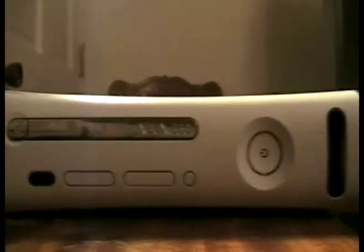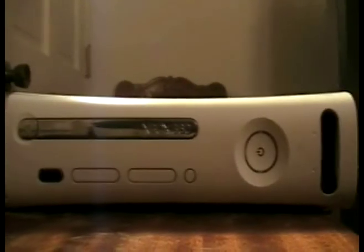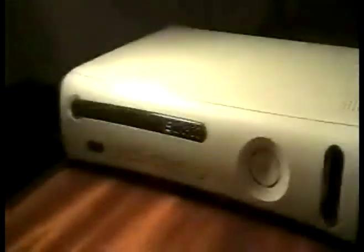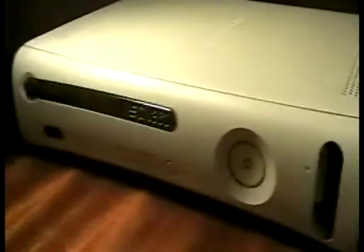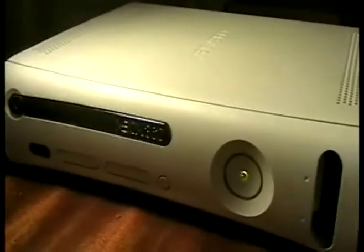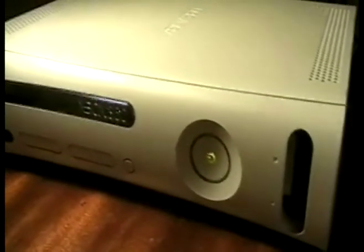And the 360 console's put back together. Alright, I just put it back together and I'm going to turn it on to show you that I fixed it. See.